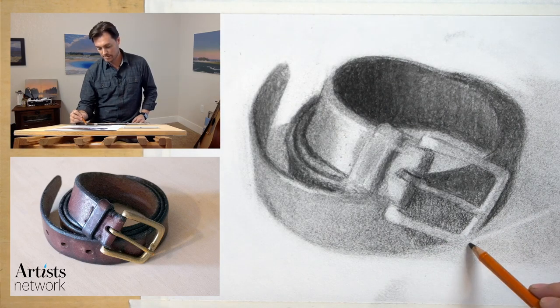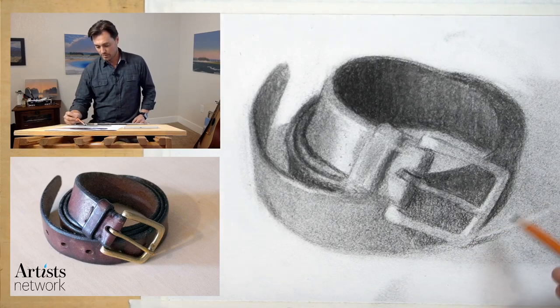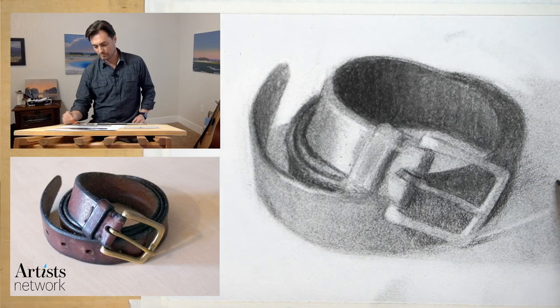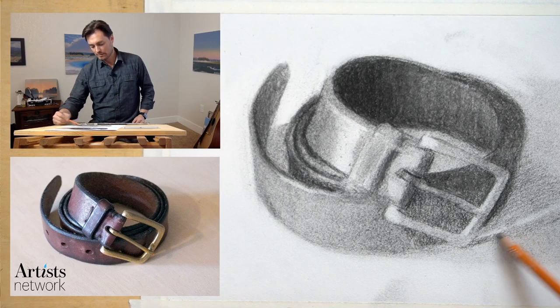Right in here I can define the placement of that buckle by dropping that shadow in here, and build up the shadow along here as well. You want to be mindful of various ways to create shapes — I'm creating this shape here by just stopping my marks at a certain point, or you could draw a line and fill it in. The more ways you can create shapes, the more versatile your drawing practice will be.